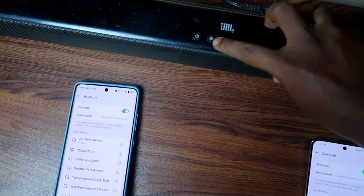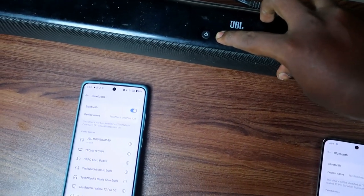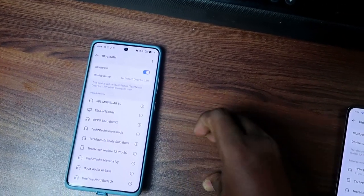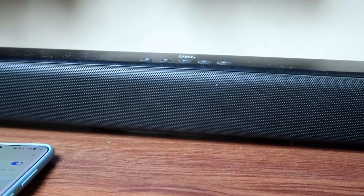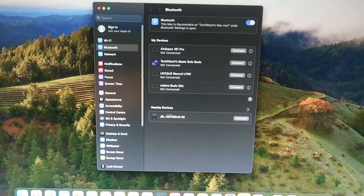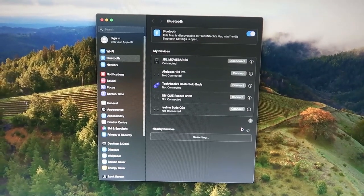To enter manual pairing mode, press and hold the connection button — the side arrow button — continuously. You'll hear a sound, and the soundbar will disconnect from the smartphone. The blue light will flash continuously, and you can then go to Bluetooth settings on any new device and connect to the JBL soundbar.